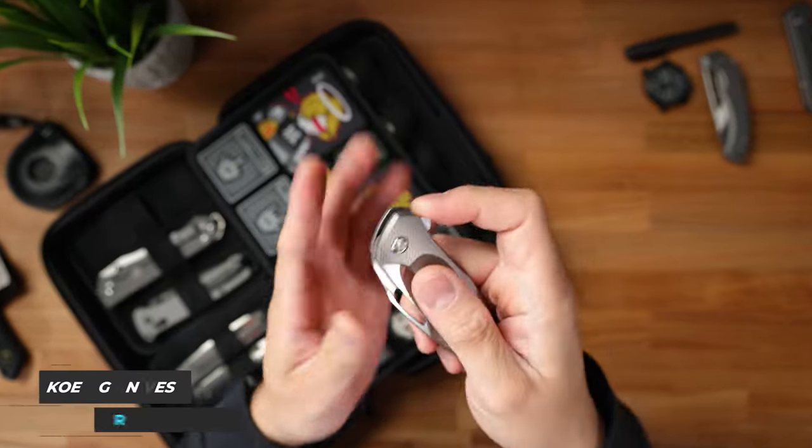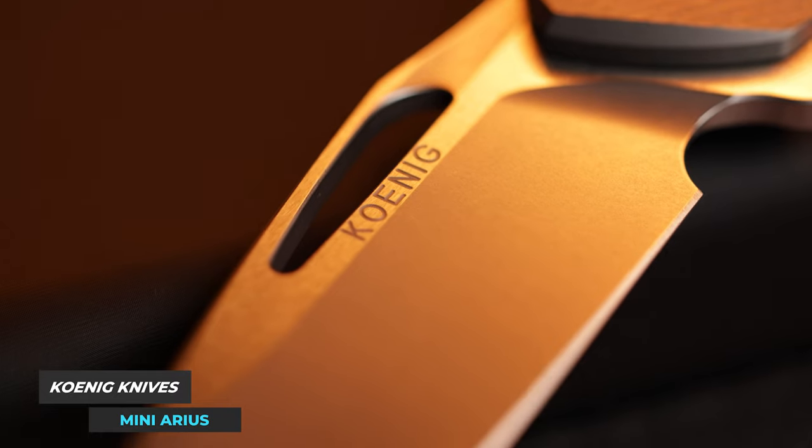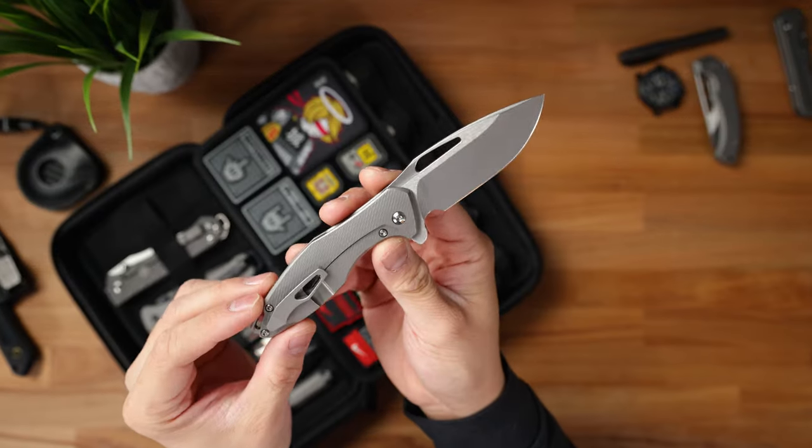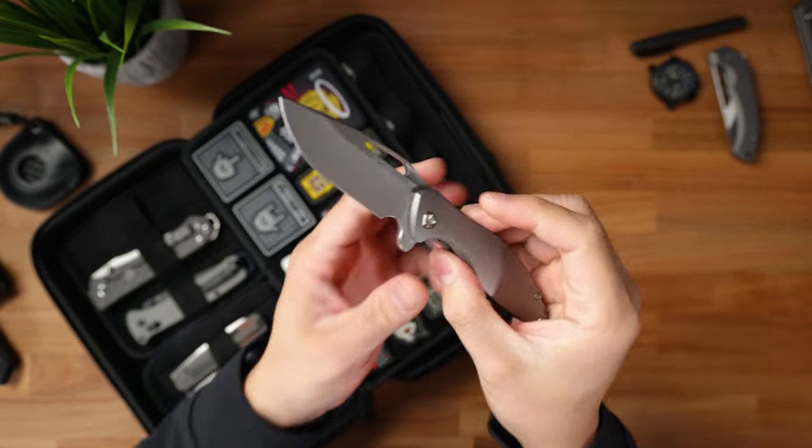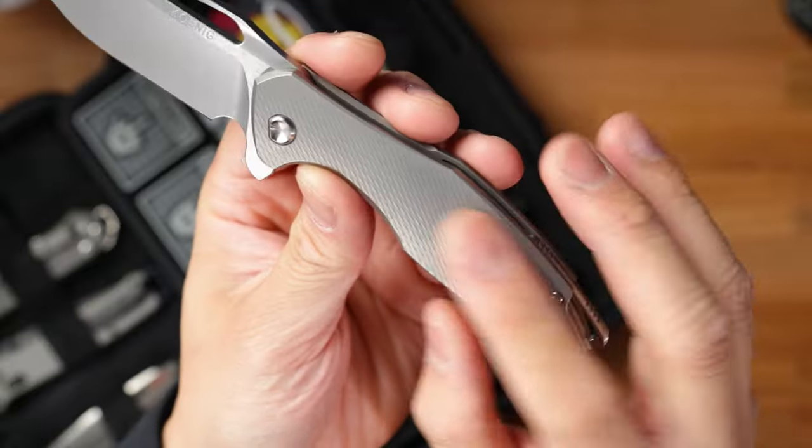The first knife is my brand new Koenig Mini Arius. This thing is just absolutely gorgeous. I've been hunting one down for a good part of a year now, and it was my most expensive purchase of the show coming in at about $805. This is just an absolutely gorgeous knife — M390 blade steel along with the C-pattern milling on the scales. I don't think there's a single knife that compares to my Mini Arius in my entire collection of over 350 knives, and I'm just really happy to add this to my EDC rotation.